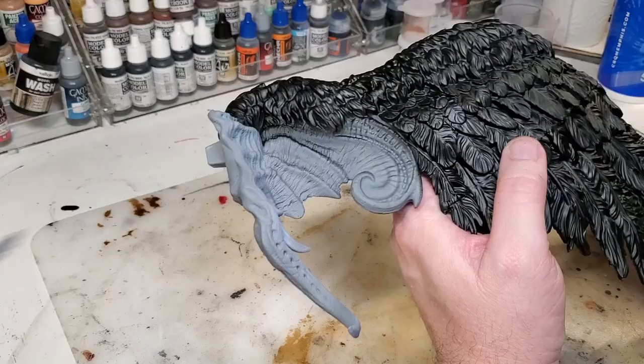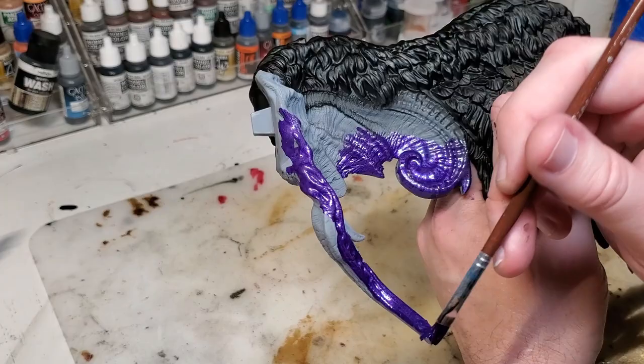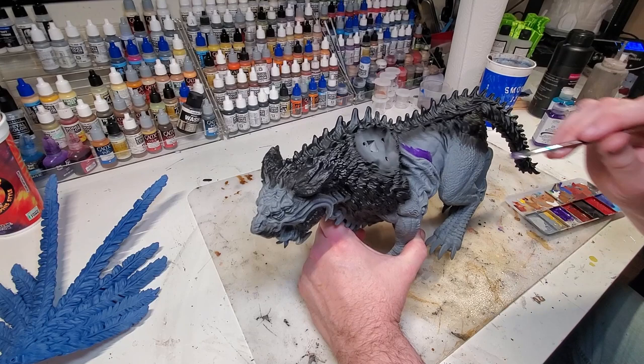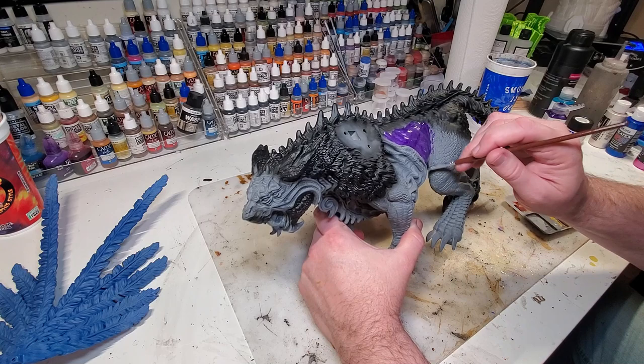Hopefully soon I'll be receiving their deck printer and I'll do a review on that as well. Let's get into the build. I painted the wings black and I'm using pearl paint on the wing panels, then I'll do a black wash and come back with purple highlights. I'm also doing a test purple on the body to make sure that's the color I want to use.